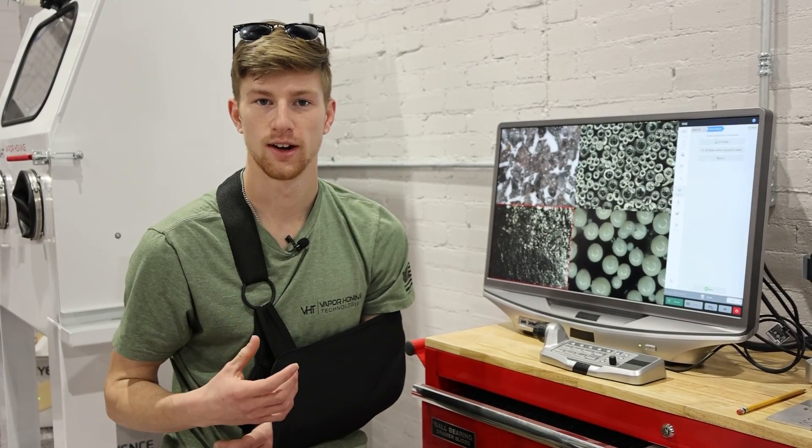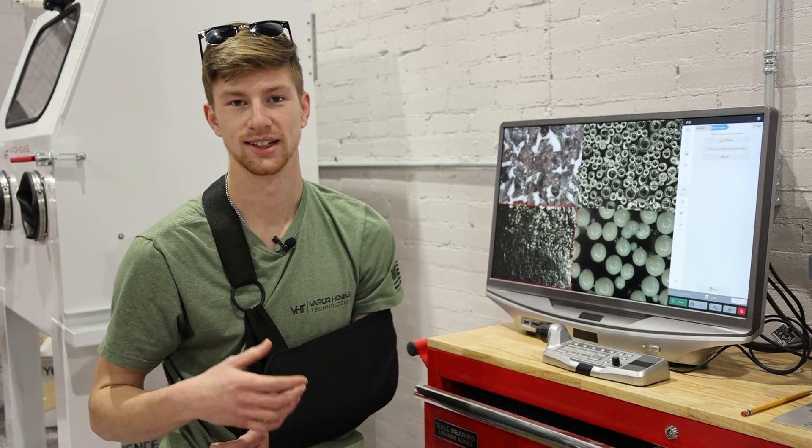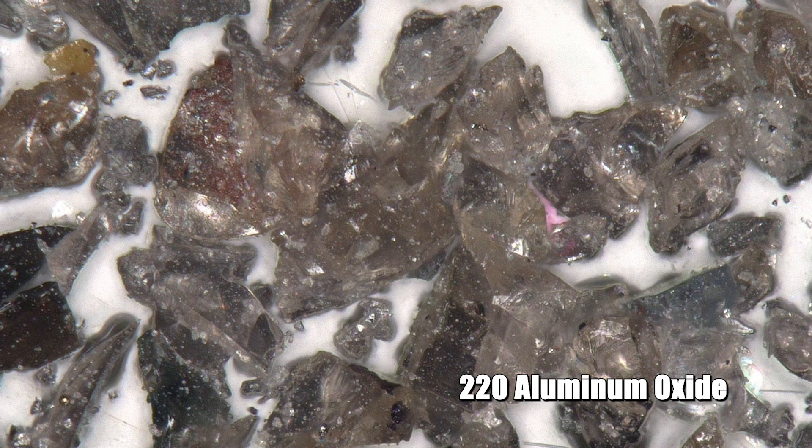Even though they are very small, they do have a very drastic impact on your part. For example, if you're blasting with something like the aluminum oxide, you can see those sharp angular edges. Those are able to remove paint, remove corrosion, and they're also able to etch your part.